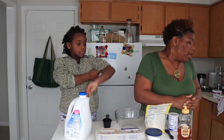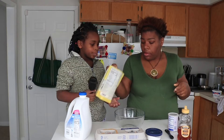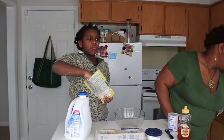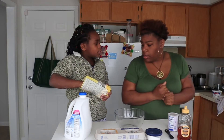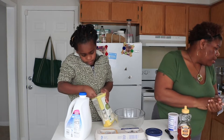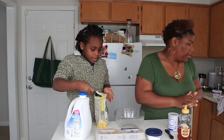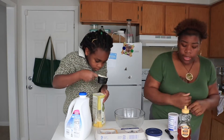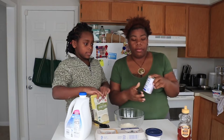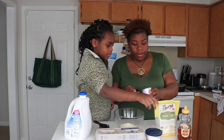Our first step is we need a half a cup of coconut flour. Make sure it's filled up to the top. We don't have baking soda, so I found that you can use three teaspoons of baking powder. Hopefully it works out in our favor, we'll see.